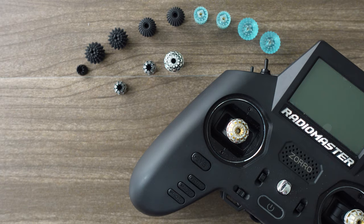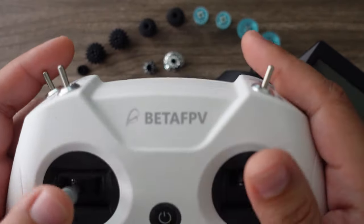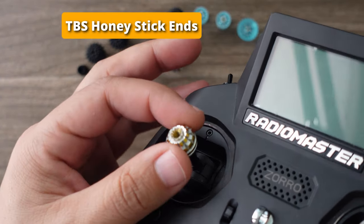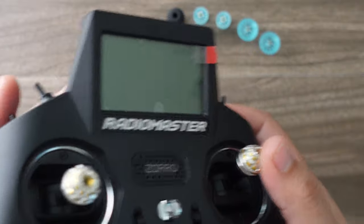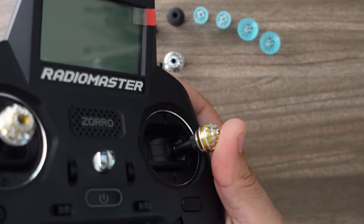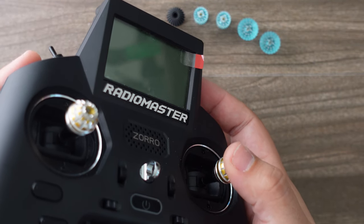Here are the types of stick ends you can get. This is the most basic type that comes on every radio — thin aluminum, a little spiky but not too bad, and they work okay. The very premium TBS Honey stick end has a very nice sphere of influence and it's really good for thumbing. What I noticed though is that in sharp maneuvers my finger would slide off to either side, and when I got to a flat part of the course I would have to readjust.